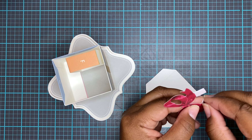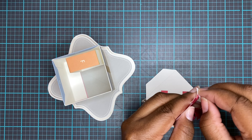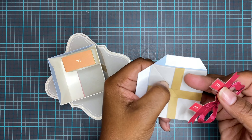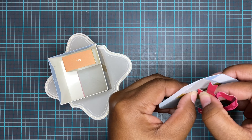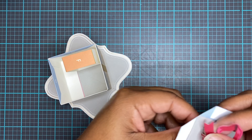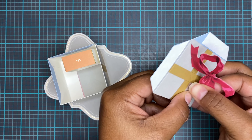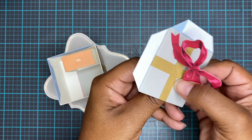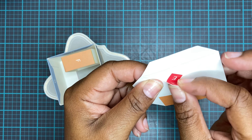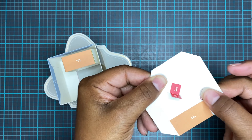I'm just removing the rest of the adhesive from the present. You saw how easily it went together. Now all we have to do is apply it to the base — stick the B down to the B — and then the whole present part will be put together. Then we begin putting the bow on top. Most of Anna Griffin's pop-up card kits go together really quickly and easily. I've had this one for a while but hadn't put it together because I was doing faith-based Christmas cards.